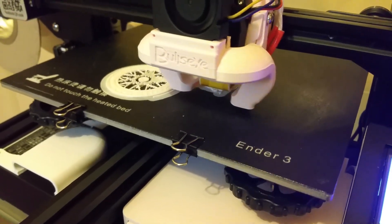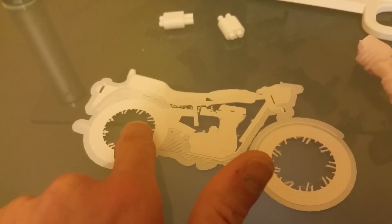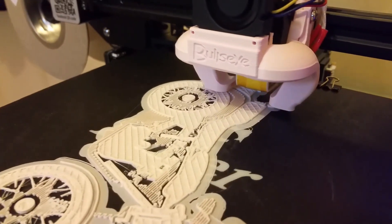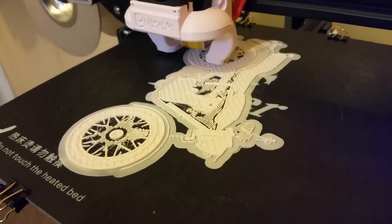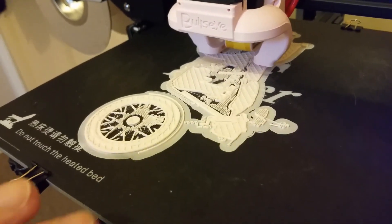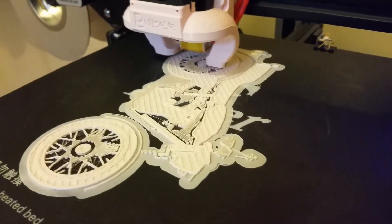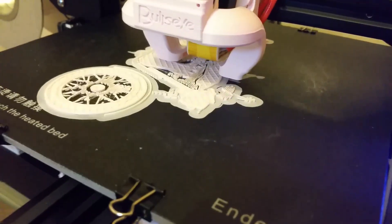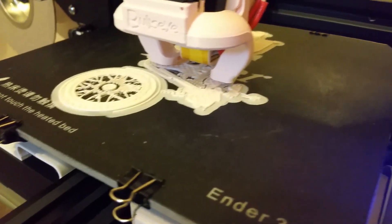Nozzle initial temperature at 210 and then down to 200. This is the second attempt. The first one was doing well apart from the supports in the rear wheel and a little bit in the front wheel. The reason they didn't stick particularly well is because they are actually the second layer — it printed the entire first layer and then the second layer, so there was a tiny gap which made it harder for those supports to stick. I'm guessing that's just part of the downside of how I sliced it in half in Cura.